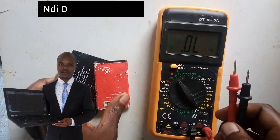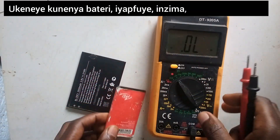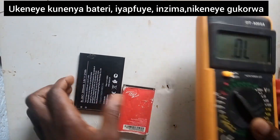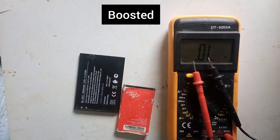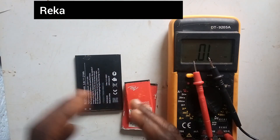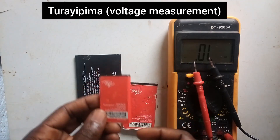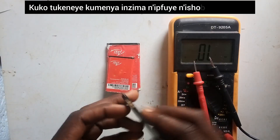Today I'm going to be teaching you how to test a battery. We need to know which is the best battery, which is a dead battery, and which needs to be boosted. So let us start, even on this small battery. We have to test it to find out which is a good battery or a dead battery. Let's start.